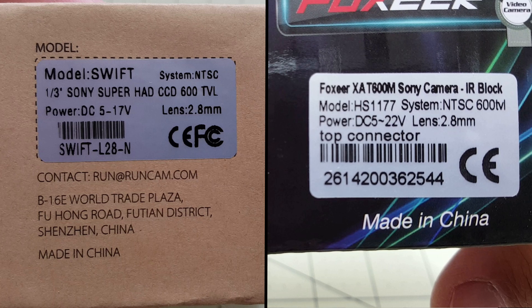Let's split them side by side. Here are the specs for the Swift and the specs for the HS1177 — pretty similar. The Swift has a voltage input range of 5 to 17 volts whereas the HS1177 is 5 to 22 volts. Same 2.8 millimeter lens, 600 TVL, and TSC for both. Let's open these up and take a look.